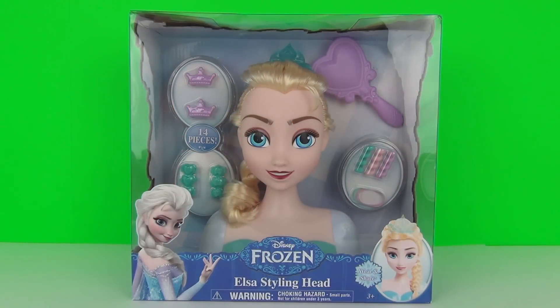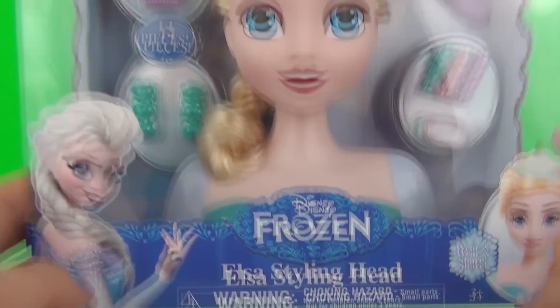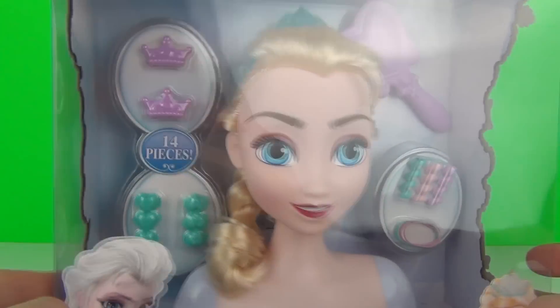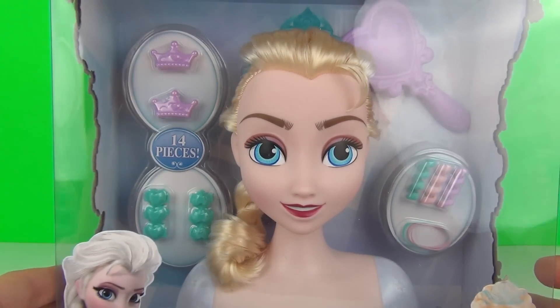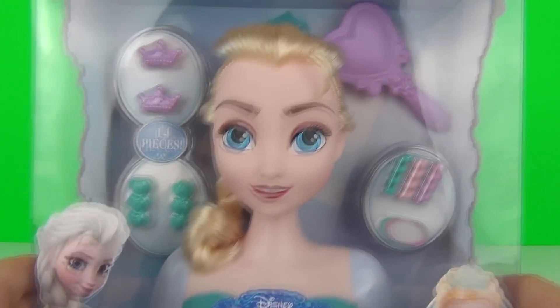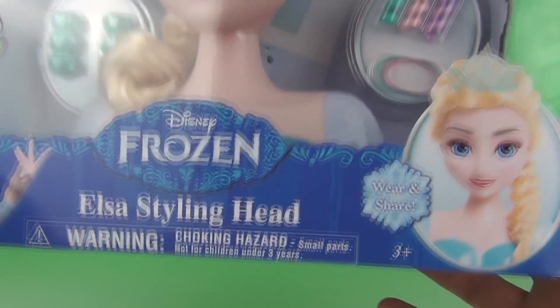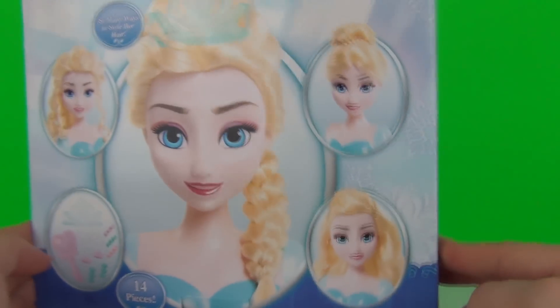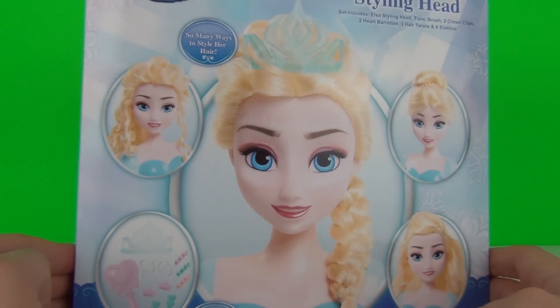Hey guys, this time we have from Disney Frozen the Elsa styling head. Let's bring this in for a closer look — there is Elsa with her hair ready to be styled and hair accessories. We get 14 different styling accessories. This has an age recommendation of three years and upwards and is from the people at Just Play. If we spin to the rear we can see some of the hairstyles you can get.